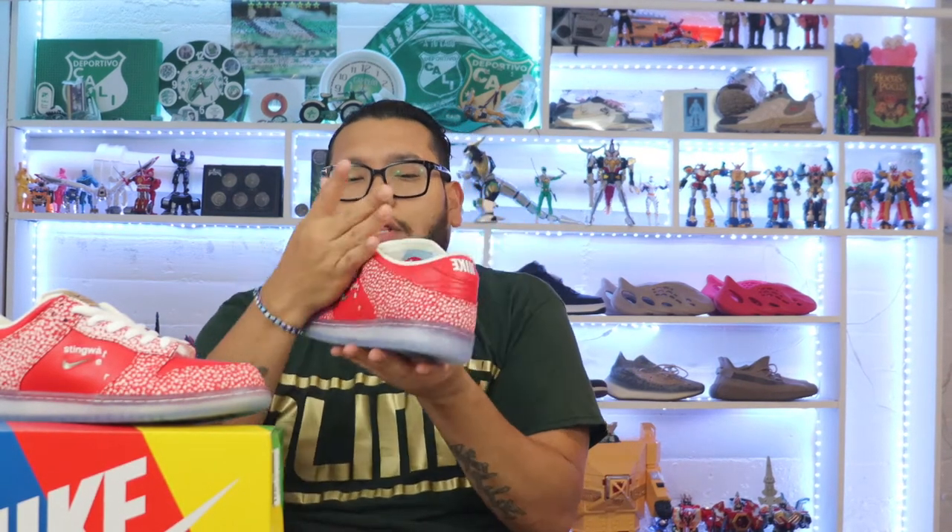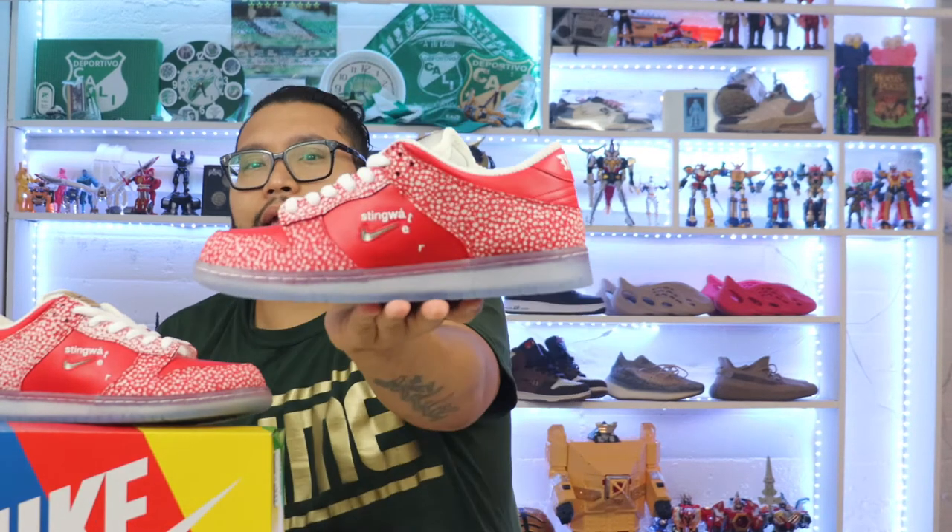The shoe does come with an extra pair of red laces and an extra pair of white laces — how nice of them. Those white laces are going to get extremely dirty, so now you've got a backup pair.